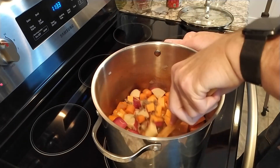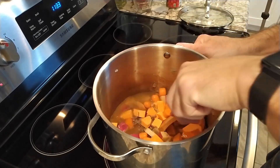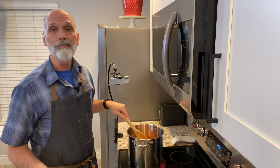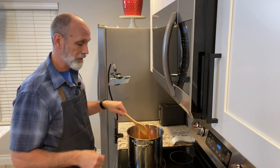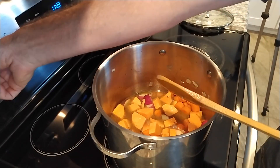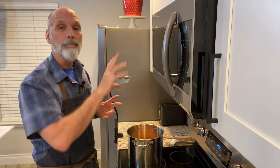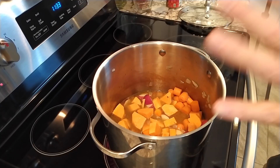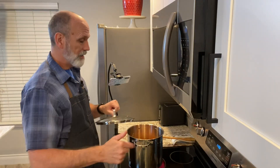If you find that there's way too much ingredients and not enough liquid, you can always add more liquid and perhaps a little additional beef bouillon granules to help season it up more. I'm going to turn this up to about medium high, let it come to a boil, then bring it down and let it simmer 15 to 25 minutes until all those potatoes and the carrots start softening up, and then I'll add my tomatoes.